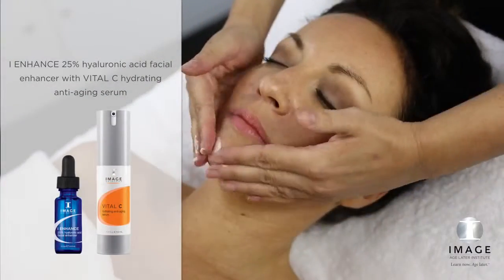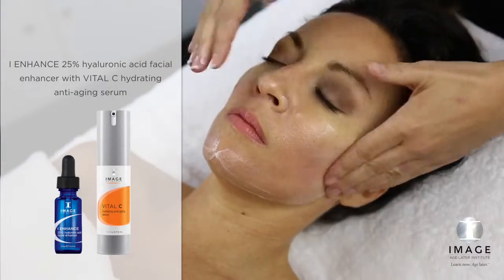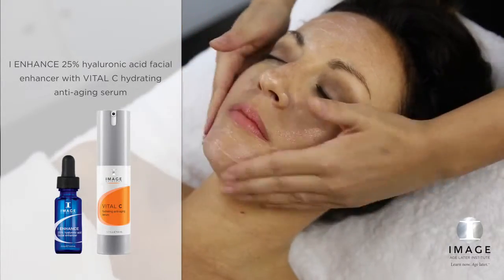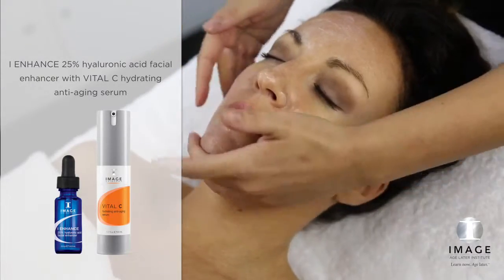Step 4: Enhance. Combine one full dropper of 25% Chyluronic Acid Facial Enhancer with Vital C Hydrating Anti-Aging Serum and apply to the entire treated area.